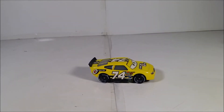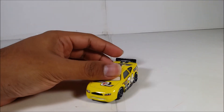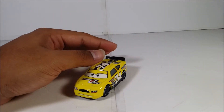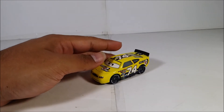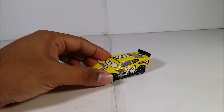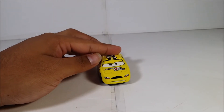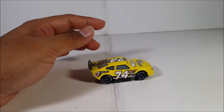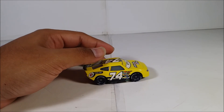Here is Slider Putelski out of the packaging. He is a repaint — he's on the Octane Gain body mold right here.